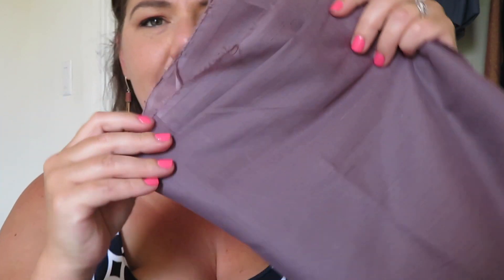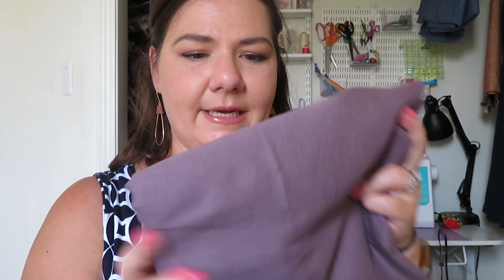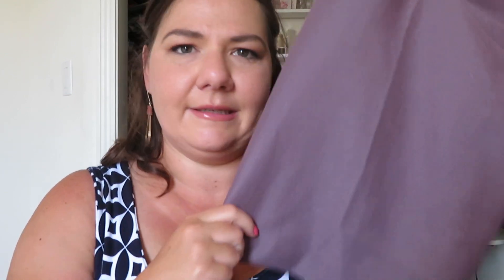And then from Boho Fabrics, I got this — I think they called it Dusty Violet. This is a cotton voile and I think I'm going to make a Seamwork kimono style bathrobe out of this. Just something nice and light and airy — just for a little coverage since I'm still nursing, and easy access for nursing. So I think I'm going to make that.